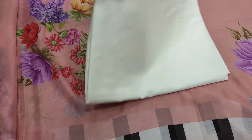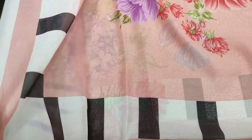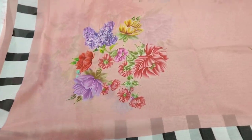It is a plain trouser. It is a digital print silk. This is a soft fabric.